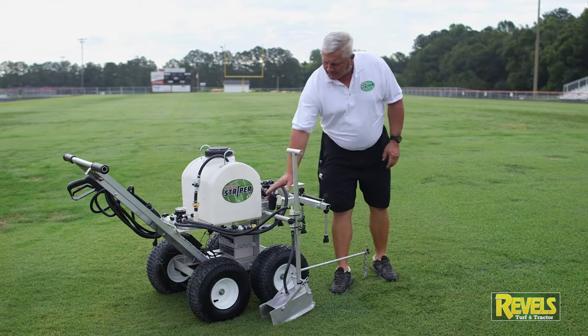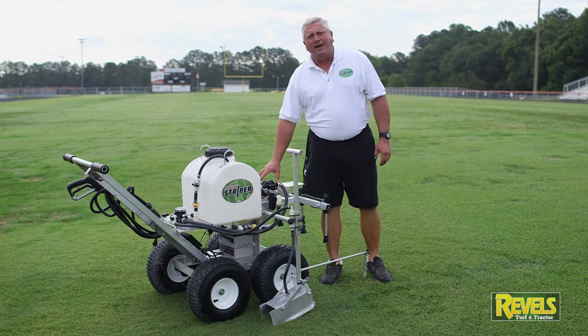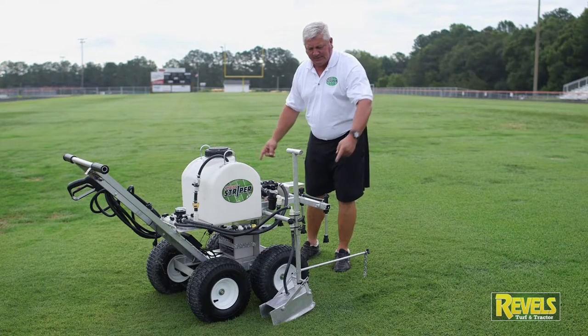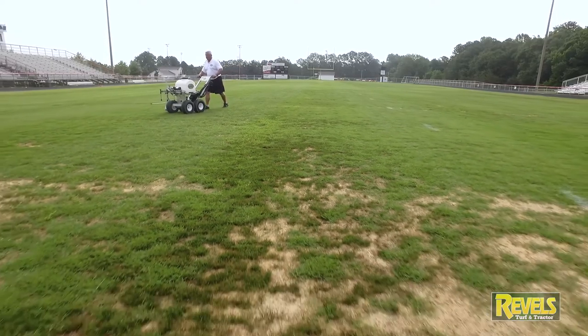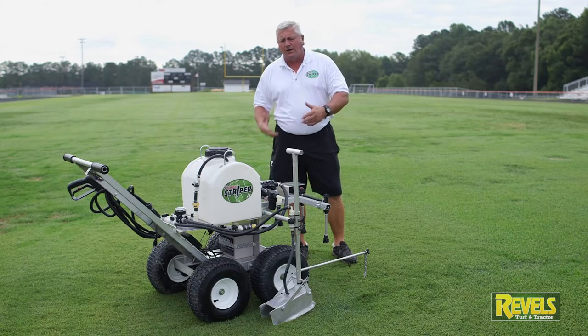We go to what I call the top deck, which holds the boom and a five gallon per minute pump. This pump has the capability of running 15 of these heads that can be used for decorating the end zone, coach's box, or whatever a coach may want to do as far as decorating with different colors of paint.